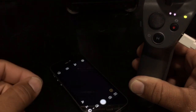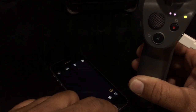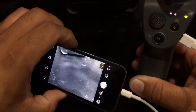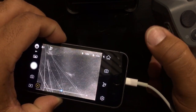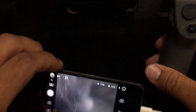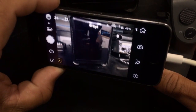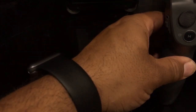That blinking light is just because I don't have a phone actually in the Osmo Mobile, so it's having a calibration error — it's not a big deal. Main thing I wanted to point out is that zoom works, everything works. So if you have a new device and couldn't get it to connect before, this is a way around it.